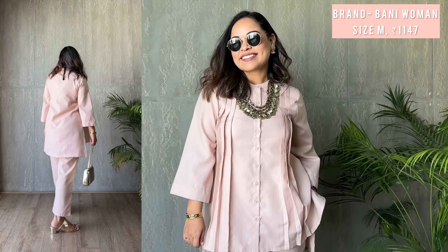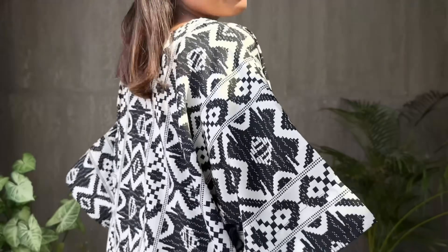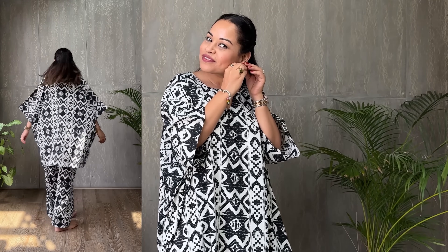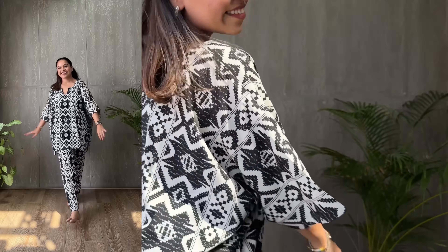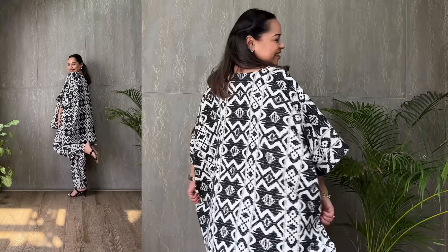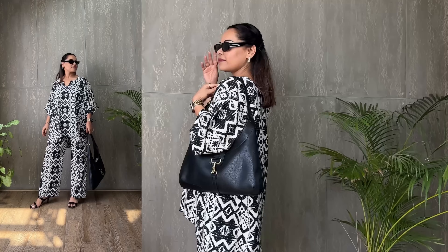I get a lot of queries from this community on how to style a kaftan set in a modern manner. With look six, we take a bold stride with a graphic monochrome set from Mabish by Sonal Jain — this anti-fit printed kaftan top with trousers sets the tone for a look that's both striking and liberating. The geometric pattern is a nod to contemporary art, making it an instant eye-catcher. To style it, I've selected black dual strap heels from Genist — their sleek, simple design complements the busy patterns of the kaftan. I'm carrying a chic boho shoulder bag from H&M that brings an element of urban cool to the mix.